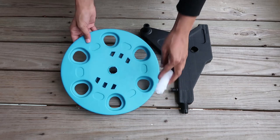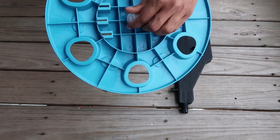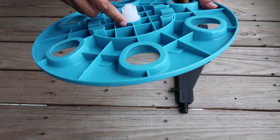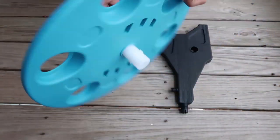First, you're going to take the round blue piece, this clear piece, and this black piece over here. You're just going to go ahead and stick this clear piece right here inside of this blue area. You want to make sure it's flush and it doesn't turn at all.